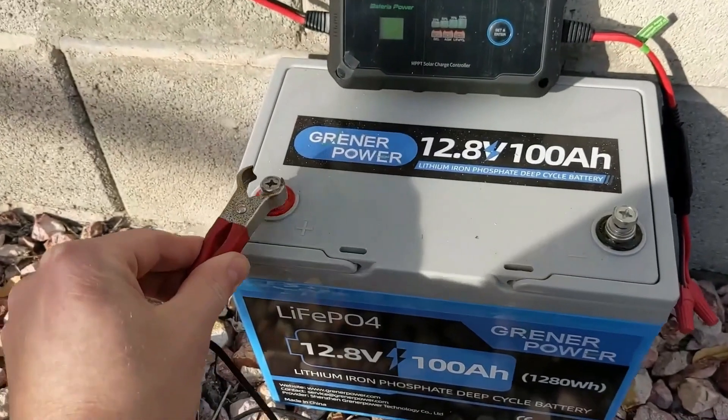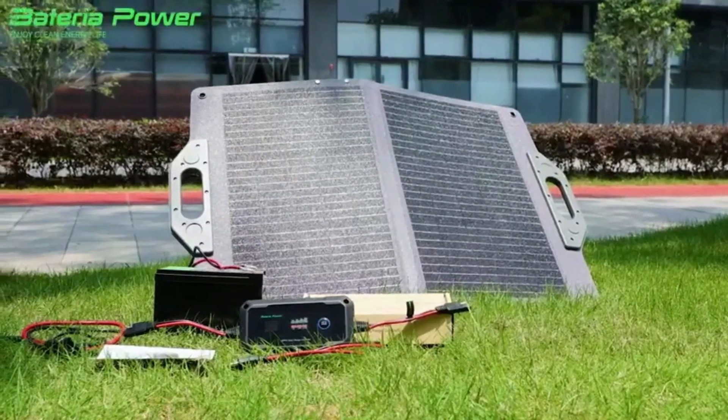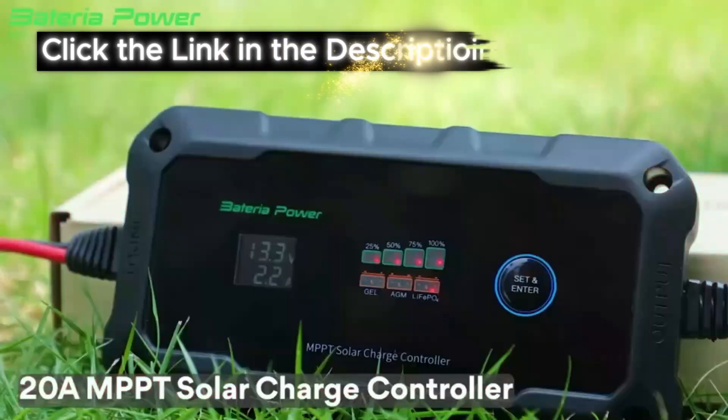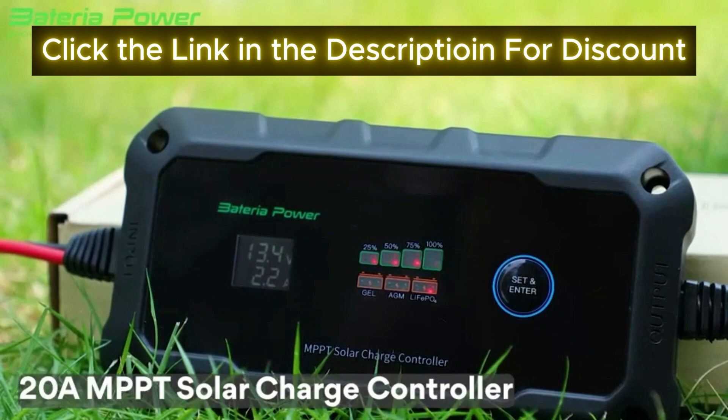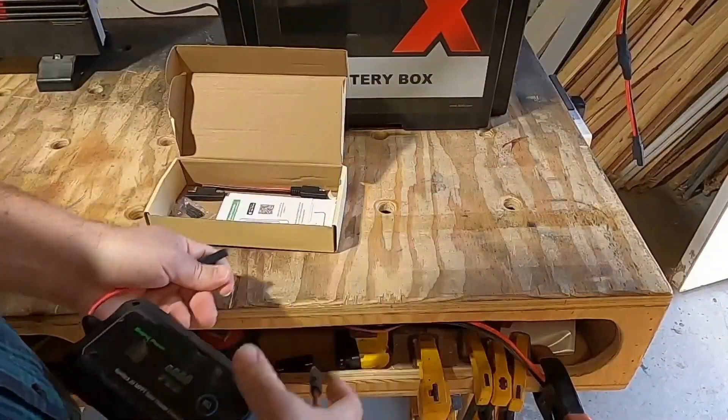Are you ready to take your solar energy game to the next level? Whether you're a battery or solar professional, or just someone looking for a more efficient and customizable solution for your power needs, the Bateria Power 20A MPPT Solar Charge Controller is about to change the way you think about energy management.